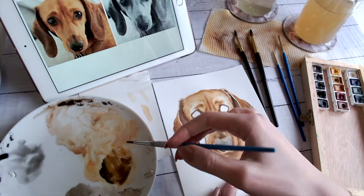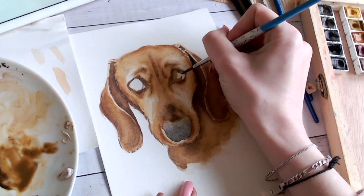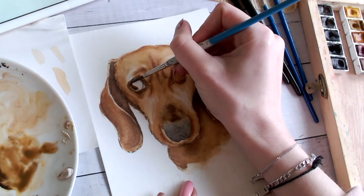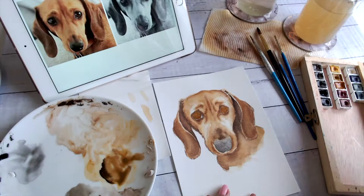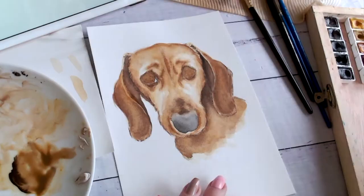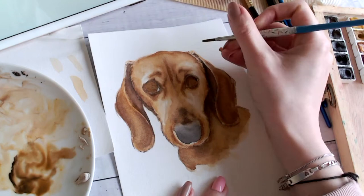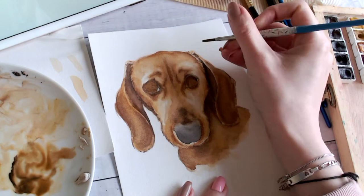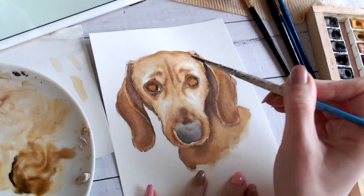Moving on to the eyes — mix a nice deep brown, water it down, and apply a single layer of that color. No fancy gradients here, just a single wash, then let it dry and layer it up as we've been doing. With my style, you might notice I've enlarged the eyes slightly from the reference photo — I just like to emphasise those cute puppy dog eye features. I take the essence of the dog and create it into my own piece. I'm now applying a darker version of that brown directly underneath the eyelid and slightly around the eyeball, to create the shadow cast by the brow.